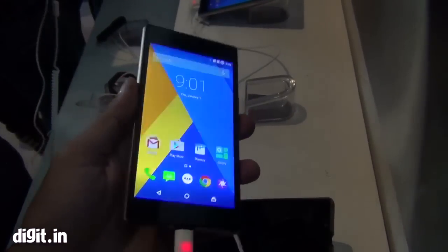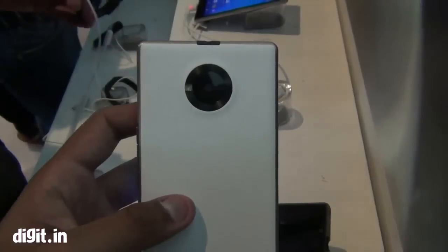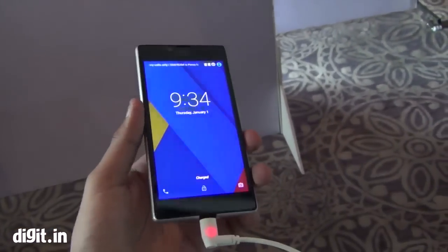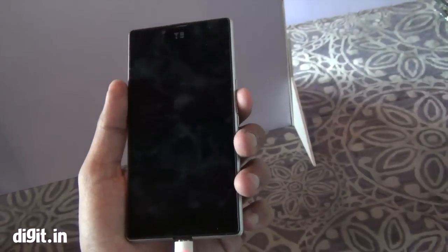Hello everyone, this is Prasid Banerjee from Digit.in and you're looking at the Yu Euphoria right now. This is the newest phone launched by Yu, which is a brand owned by Micromax. It costs Rs 6,999 and will basically compete in the budget segment against your Xiaomi Redmi 2, Moto E, and others.